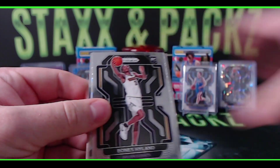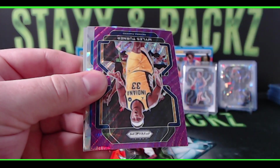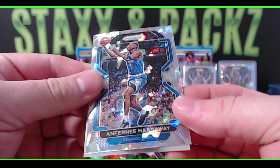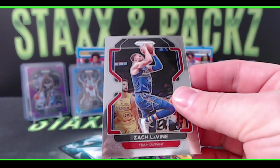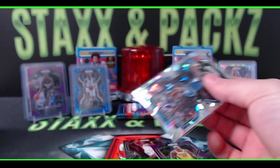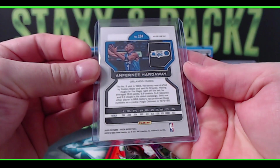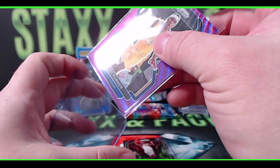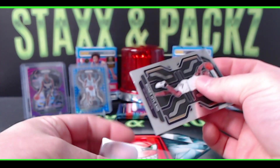Looks like we got five in this pack. Another Bones, Marcus Morris Sr., a purple wave of Miles Turner for the Pacers, and Penny Hardaway — that's pretty cool. Penny Hardaway ice for the Magic. And there's the extra card from the last pack — Zach LaVine. Penny Hardaway on the ice, Orlando Magic. Miles Turner purple prism wave. My second Bones Highland base rookie.